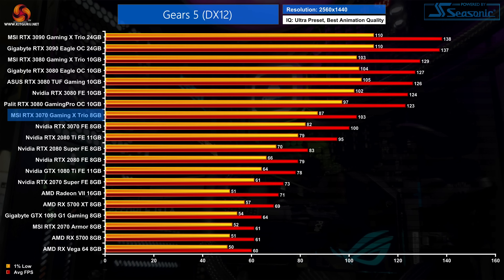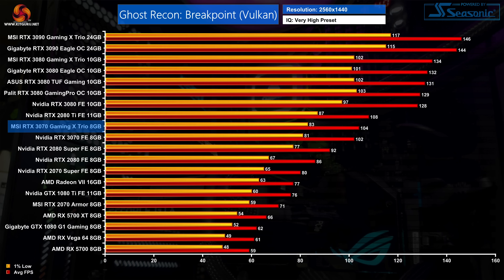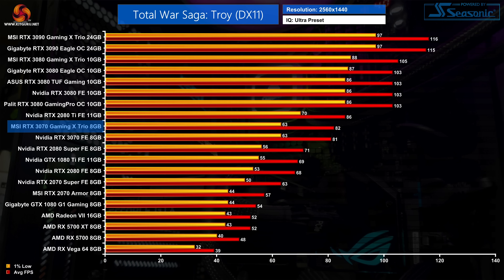In Gears 5, the Founders Edition averaged 100 fps at 1440p and the Gaming X Trio hits 103 fps — a 3% improvement, but hardly a game changer. In Ghost Recon Breakpoint, the Gaming X Trio averaged 104 fps, which is 2 frames faster than the Founders Edition, also working out as just a 2% boost. Finally, Total War Saga: Troy demonstrates the smallest difference, with MSI's card just one frame faster — a lead of a single percent.